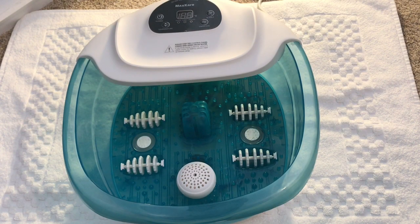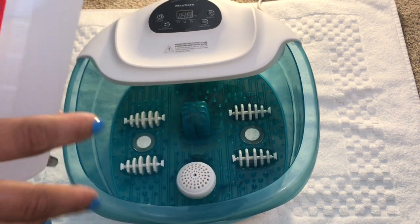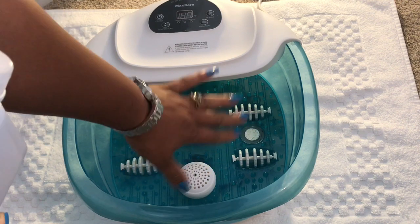First, you want to lay your spa down on a towel that's on plastic. And you want to take the isopropyl alcohol and clean out the inside of the spa. That way you get it sanitized from the factory residue.